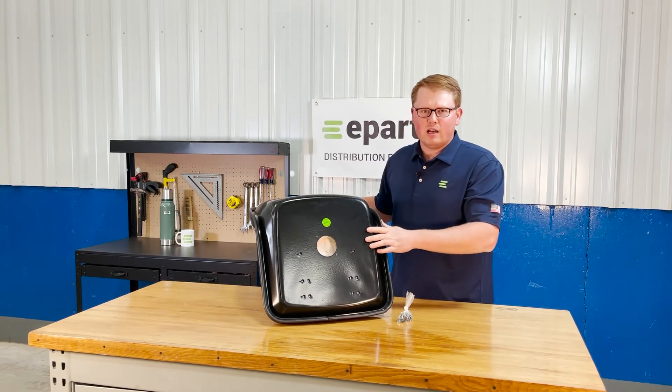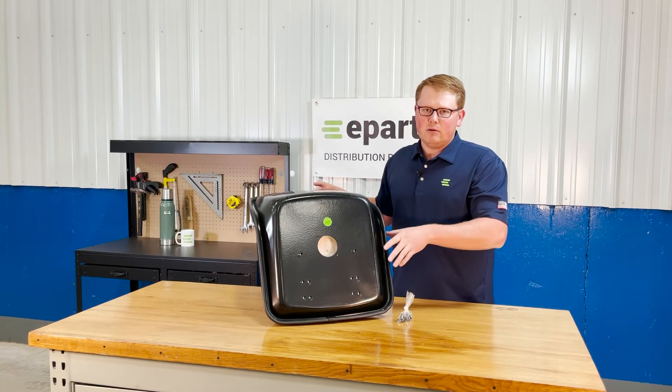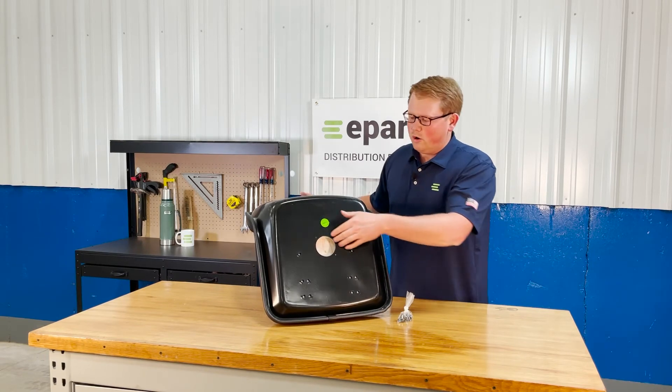This will be the bolt-on style switch, so if your tractor does require that, you are able to put that switch on there right away and mount this seat up with no problems. We do not provide a switch with the seat, but you can use your original one on this.